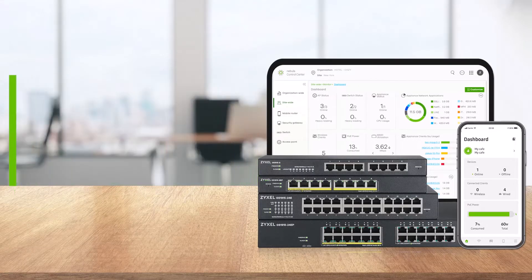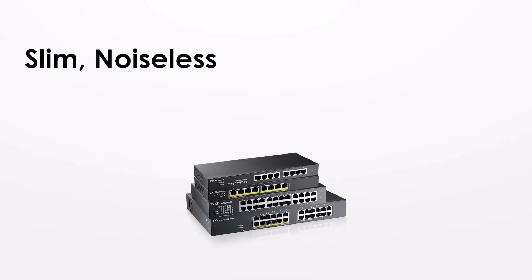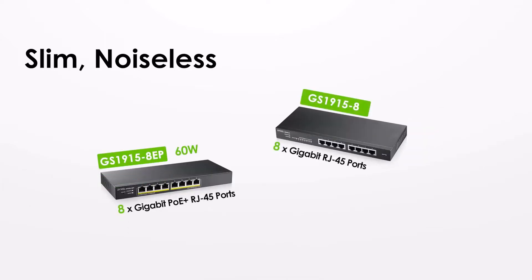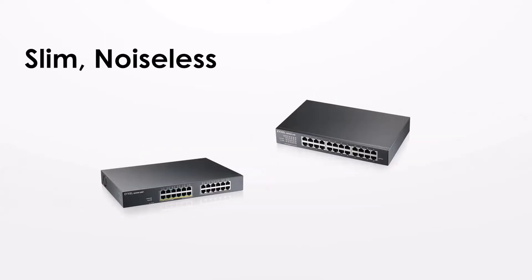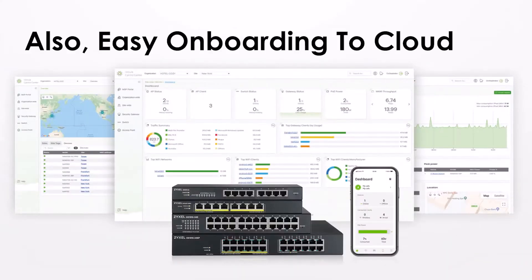The GS1915 series is simple, affordable and cloud-based. It is slim, noiseless and various models are available. We have two 8-port models, one with 60W PoE power, and two 24-port models, one with 130W PoE power.